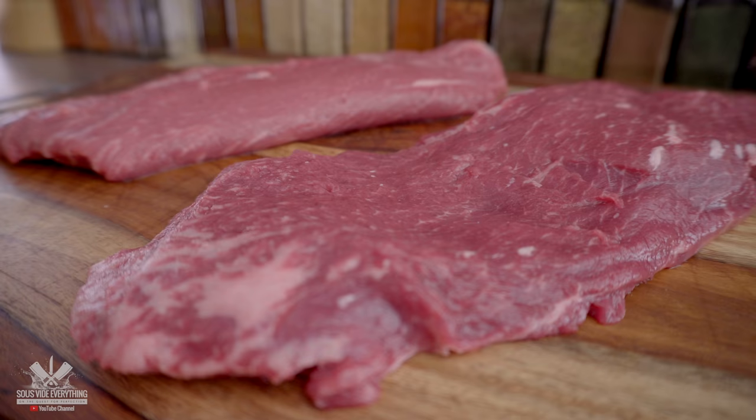This is a meat tenderizer called a Jaccard. It has a bunch of little blades to tenderize the meat. Today we're going to try it out to see if there's any difference in making it more tender when doing a sous vide — so let's do it.